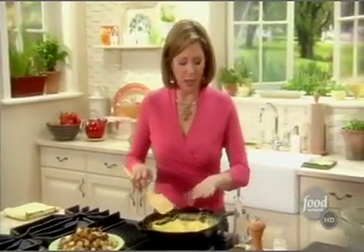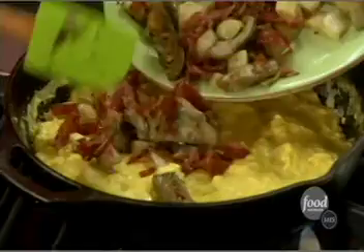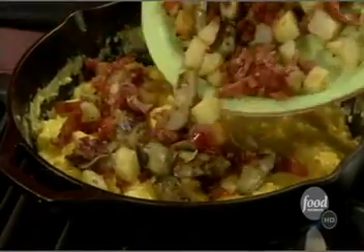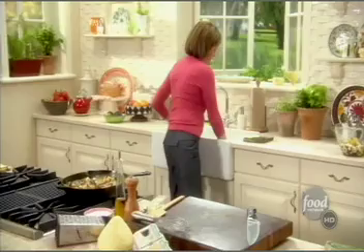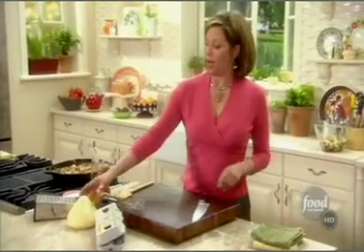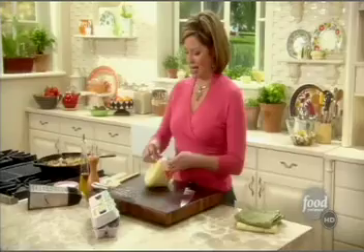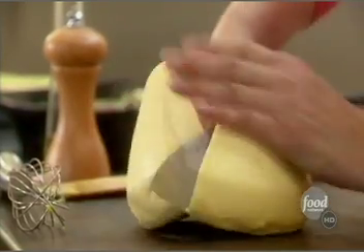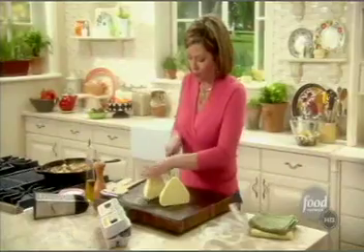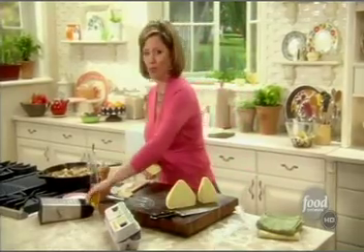The eggs are nice and set on the bottom but still a little wet on top — which is exactly what I want. I'm taking all my goodies — the artichoke hearts, the serrano ham, the potato — and setting them on top, spreading evenly. Then the last layer of delicious flavor: one of my favorite Spanish cheeses, Queso Tetilla, which kind of reminds me of a Hershey's Kiss. It's creamy and buttery — like heaven on a plate. I'm going to shred some on top and run it under the broiler.